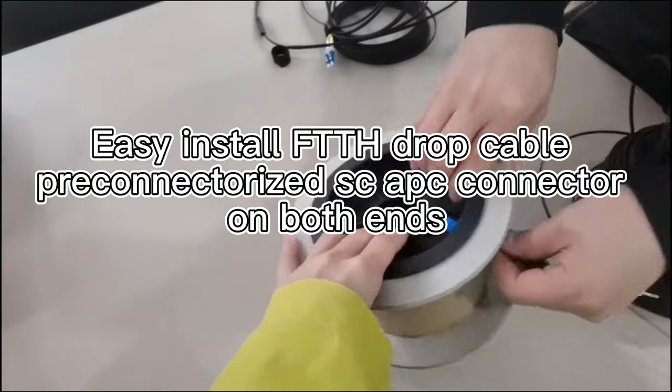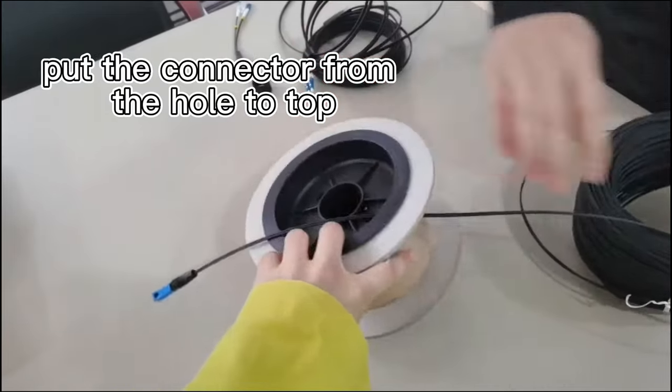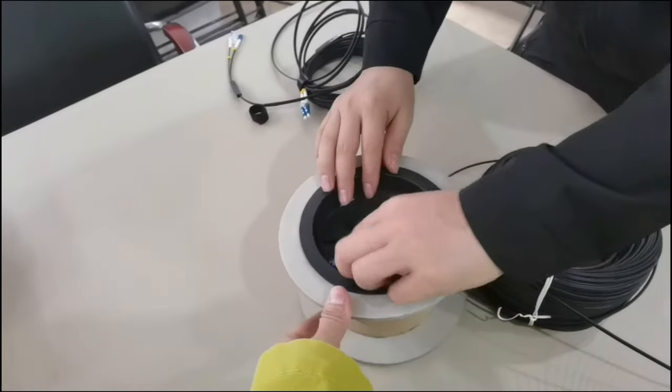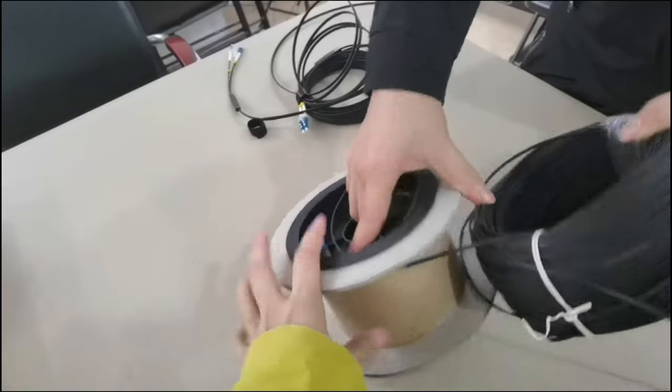This is a smaller drum. Connectors here have a hole — connectors can put this. This is smaller, but when you are at 150 meters it will be longer. It will be a bigger drum.